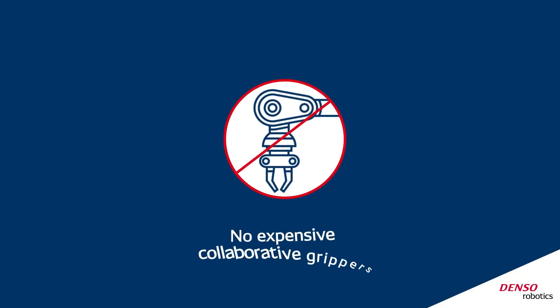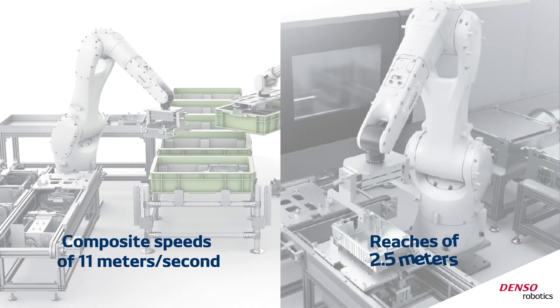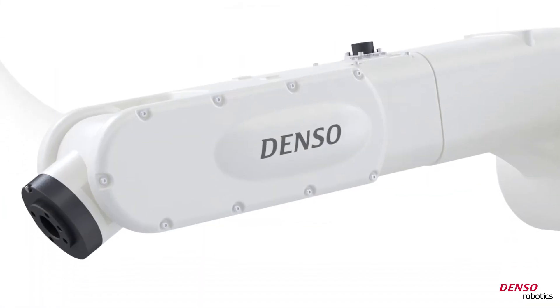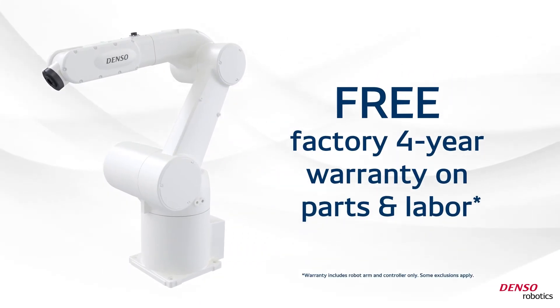No expensive collaborative grippers or guarding are required. Maximum composite speeds of 11 meters per second can be achieved, and maximum reaches of 2.5 meters and payloads of up to 40 kilograms can be installed. With Denso, you get one of the most reliable and rugged robots in the industry, backed with a free factory 4-year warranty on parts and labor.